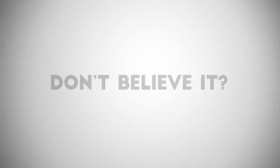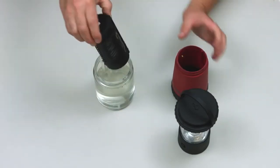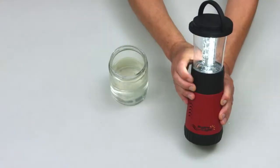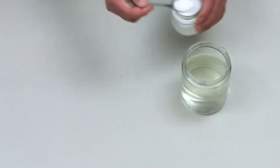Don't believe it? No seawater? Use fresh water and table salt.